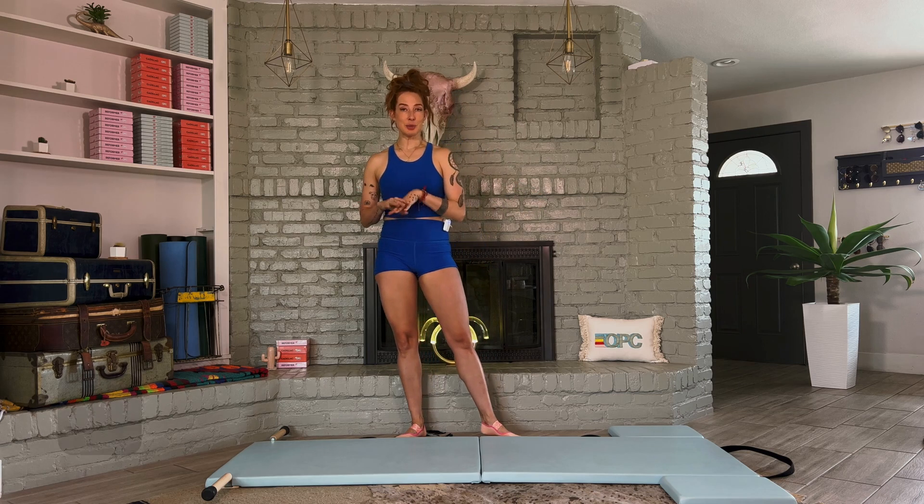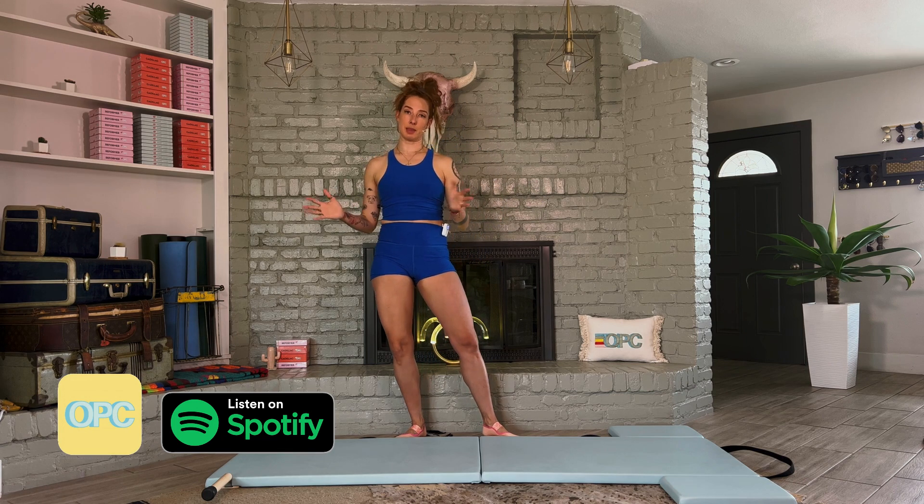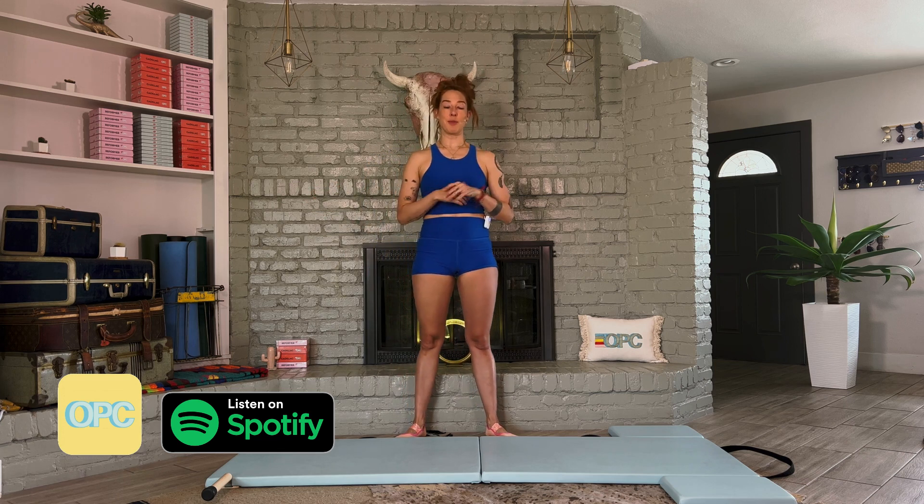If you'd like to listen to music while you move, in the description you'll find a Spotify playlist. Make sure you click it and press play on any songs you like. The workout is not built to the beat of a song, so you can pick the music that you enjoy listening to and move with us.